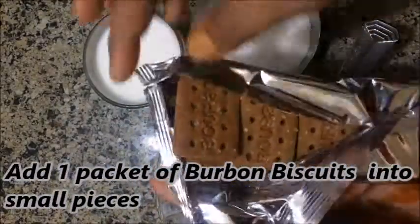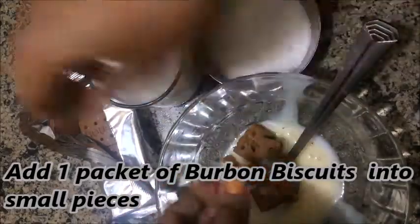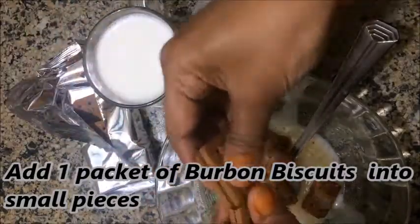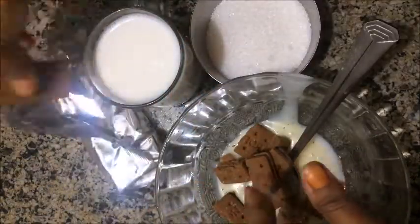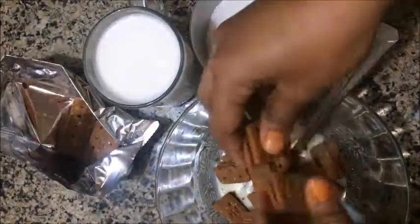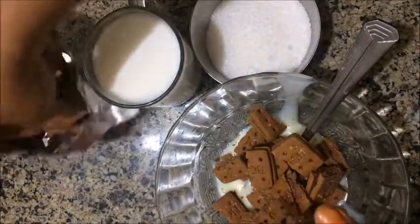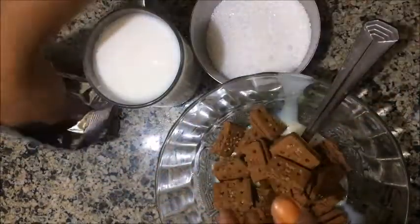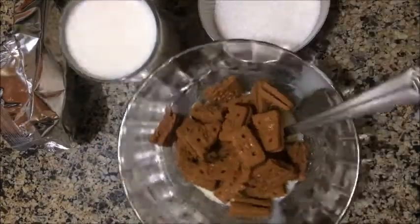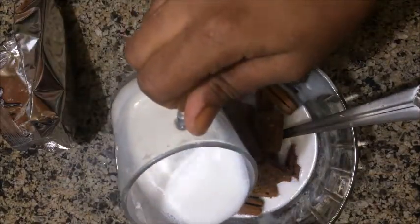We start with a small packet of ice cream. We add 4 tablespoons of contents, then add a packet of Britannia Choco cream and add cream.